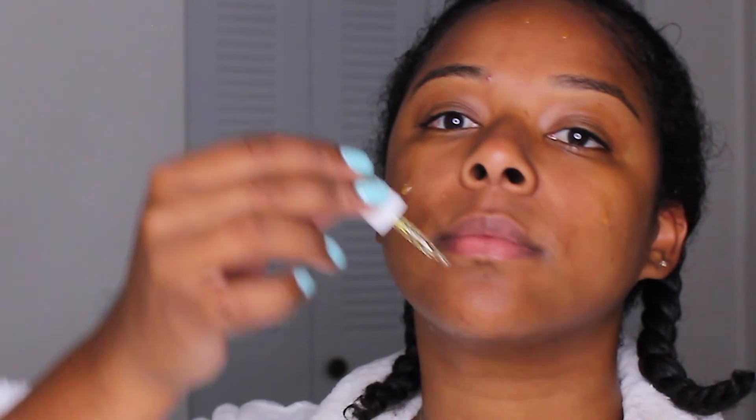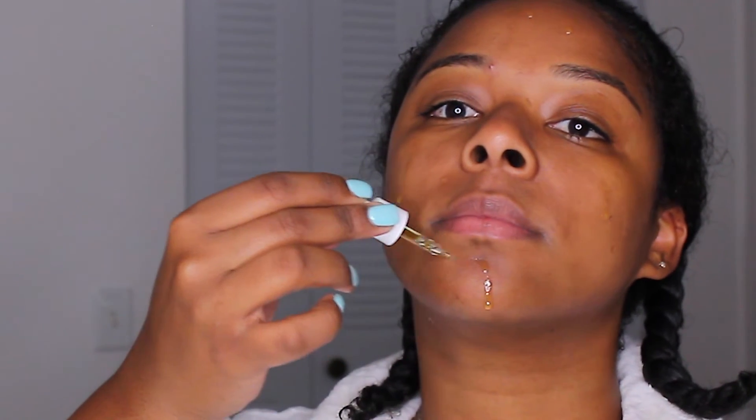So far my experience with the Atola serum has been really good. I love how my skin absorbs all of the oils, my skin has clarified a bit more, and the pimples have been going away. I definitely suggest checking out Atola to get your personalized serum because it's been doing really well for me.